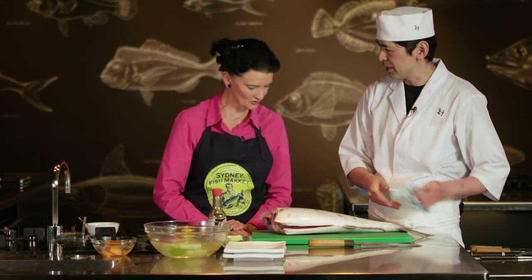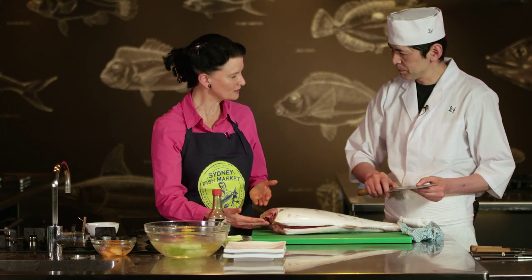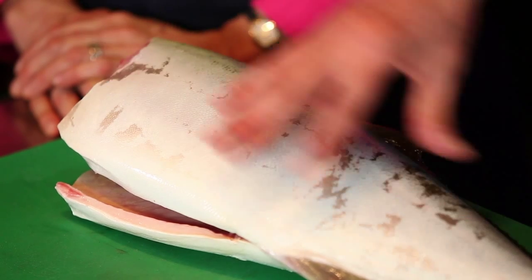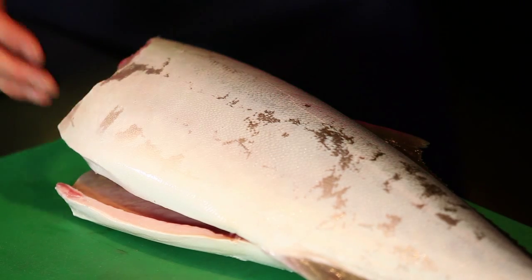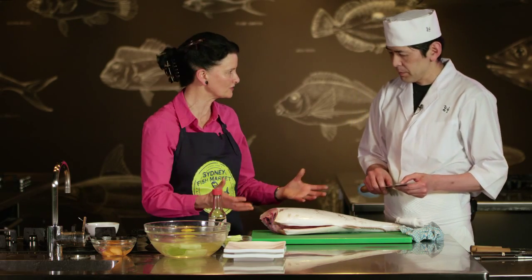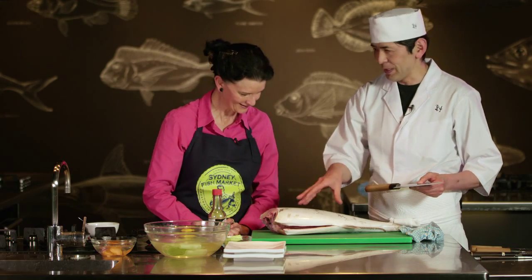I'll now take out the fillet and then make sashimi. So we're going to do the fillet through to the sashimi. Now, do you use the whole fish if you're making sashimi or do you use certain parts of the Hiramasa? Just today I'll make it from the belly side. So you could use the belly side which has got the higher fat content, or you could use the thicker part at the top which has got not as much fat, but the whole fish is quite a buttery rich flavour — all different flavours.